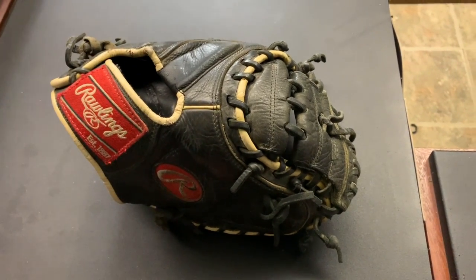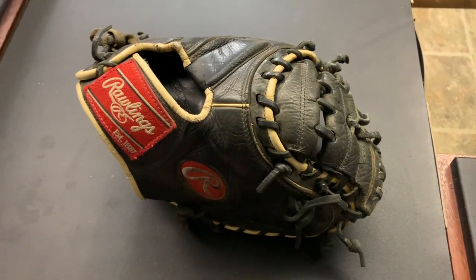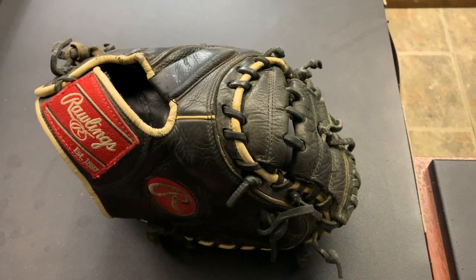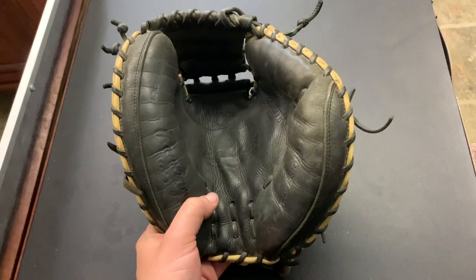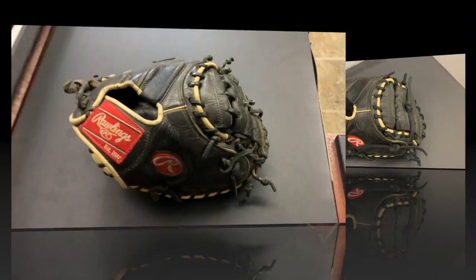Hey guys, I have this Rawlings catcher's mitt in for a full relace for a sticks coach. I've worked on his gloves in the past — really great baseball guy, really nice to talk to. Gonna relace this glove in black, clean it up, think it should turn out really nice.